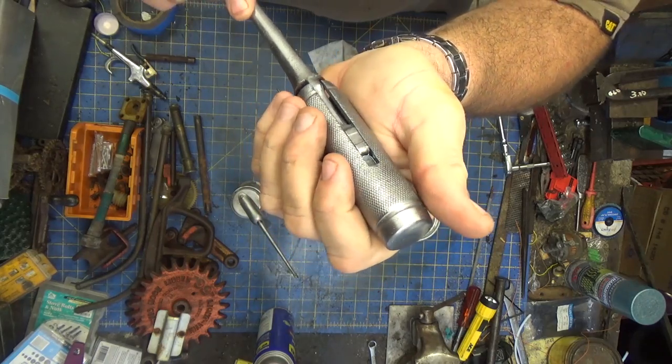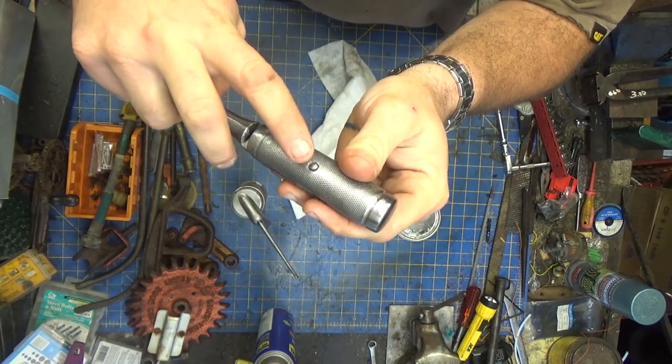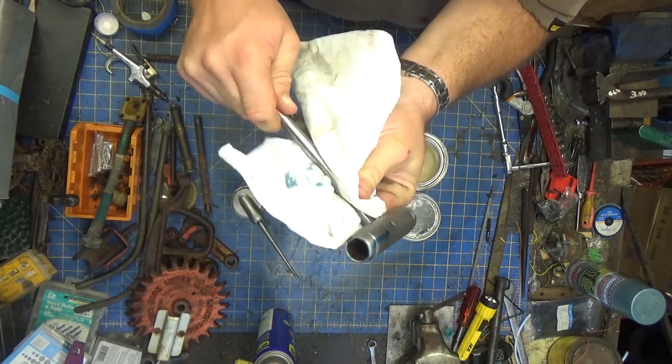You'll see when I use the two-stroke oil, you can actually see where it's getting into. I can see it working through the threads. It's messy, but it's a good indicator.